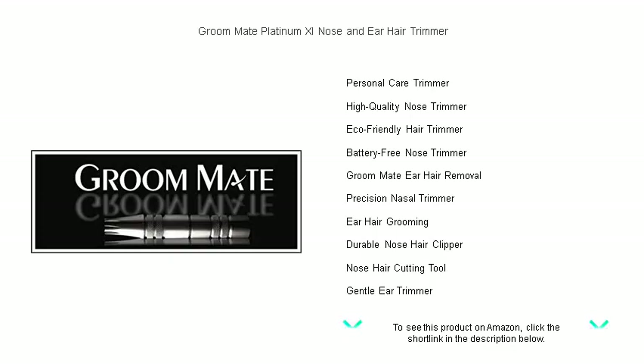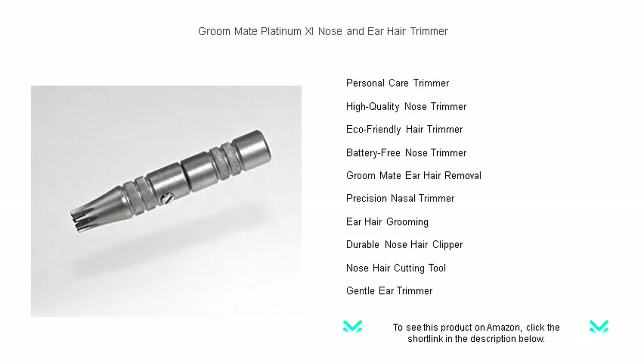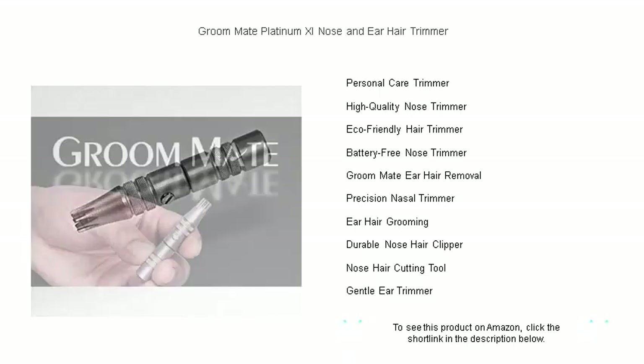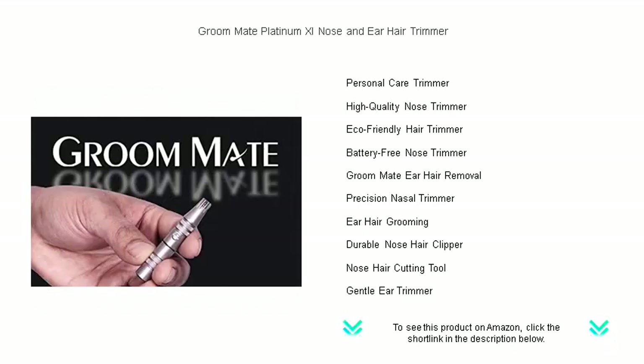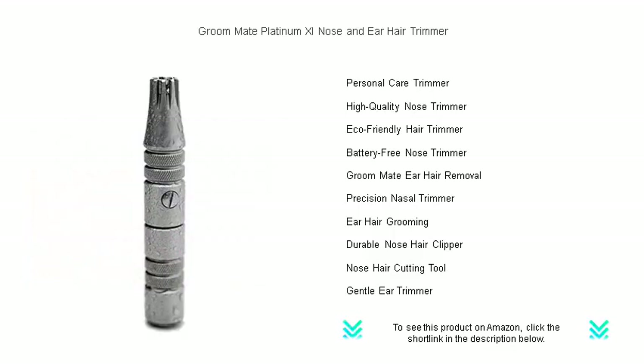Effortlessly maintain a sharp, clean look with a product backed by a lifetime guarantee. Join the thousands of satisfied men and women who trust the GroomMate Platinum XL for their grooming needs. Experience the superior quality and unparalleled performance today. Trim with confidence and ease, and step out into the world with your best face forward.